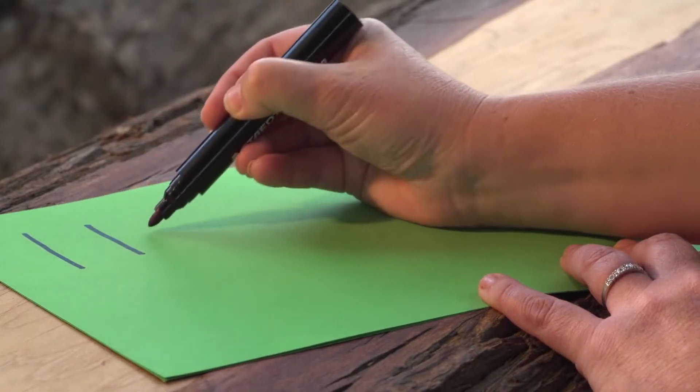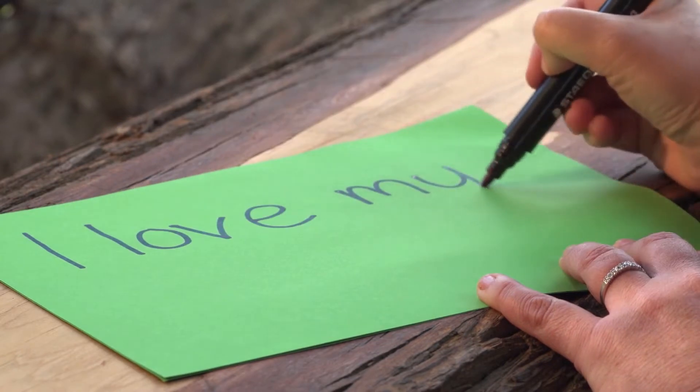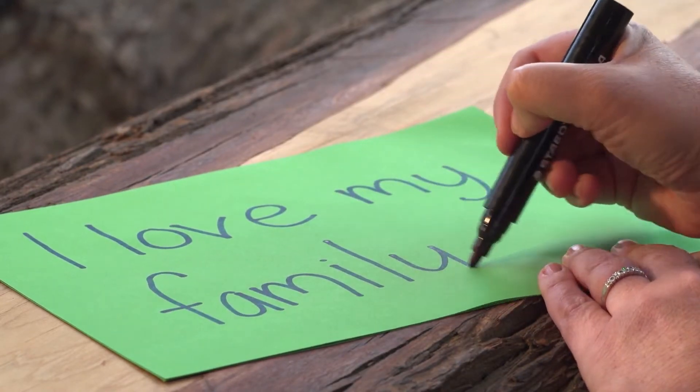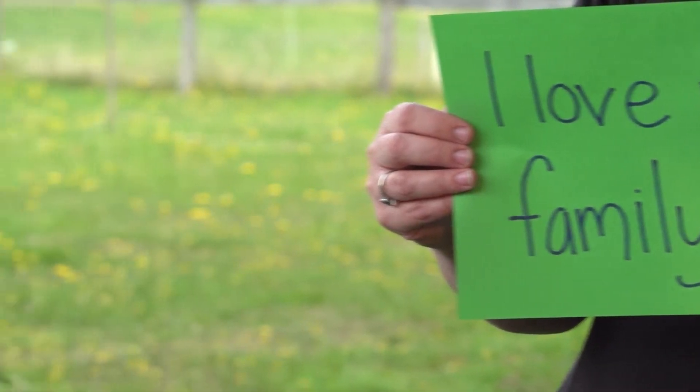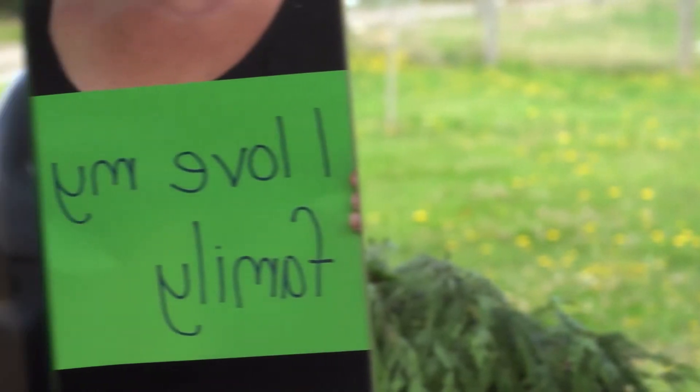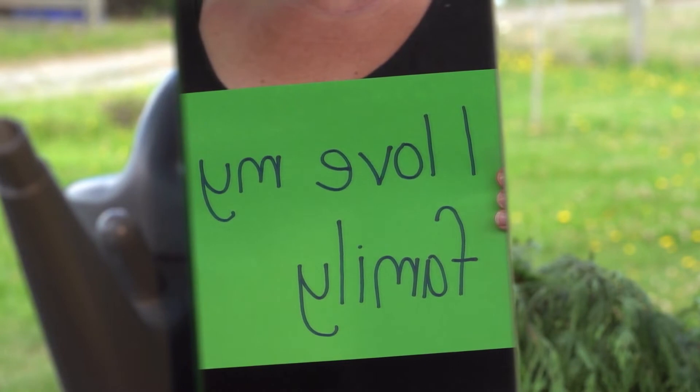Let's use the mirror to create a secret code. Write a secret line and then hold it up to the mirror and see if you can get your family to decode it.